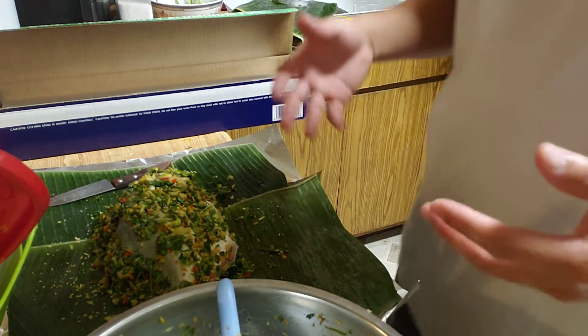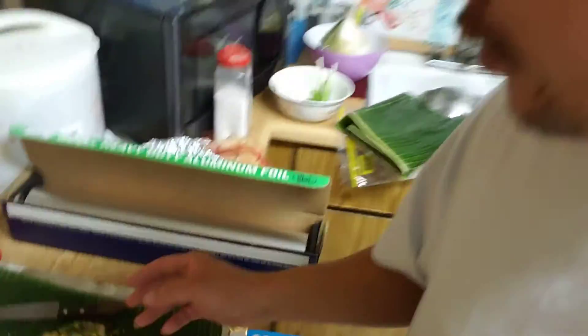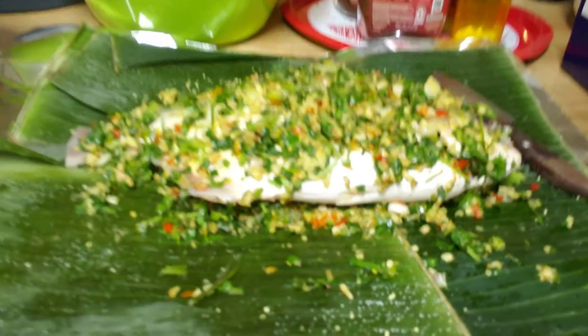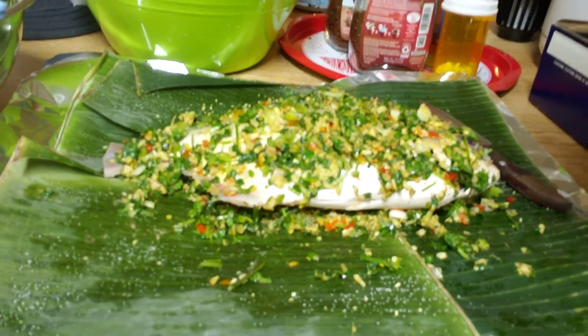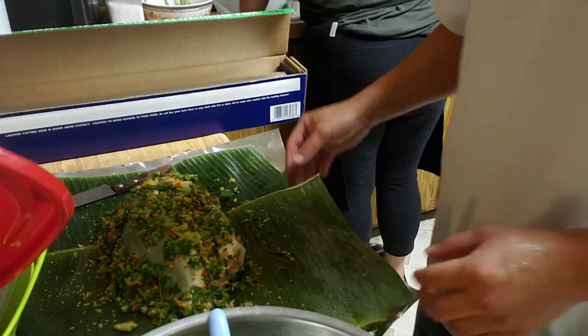I'm making two — one for myself and one for the wife — because it is super good. With the banana leaf, it won't burn and plus it will hold the juice, and it will make it taste sweet too. It's pretty good, very good with fish.